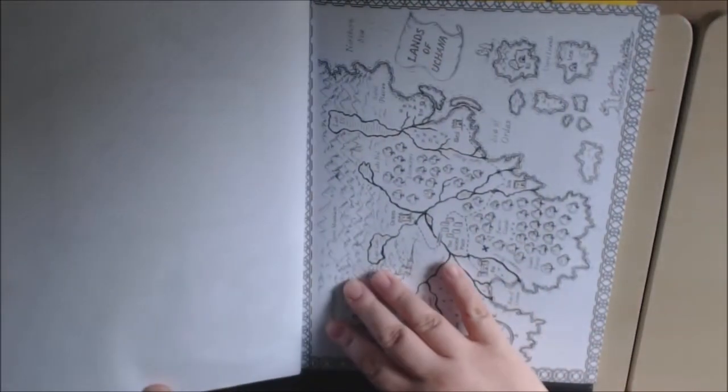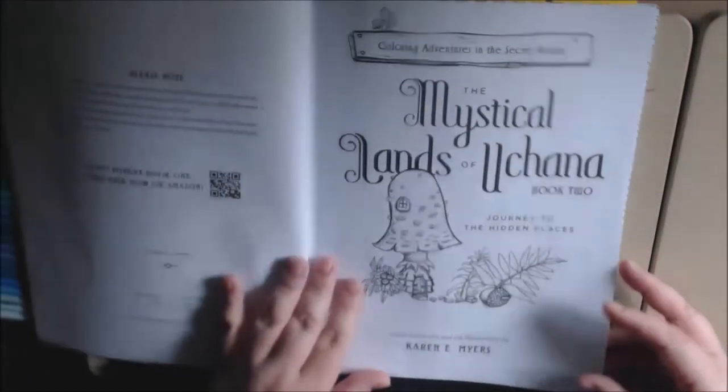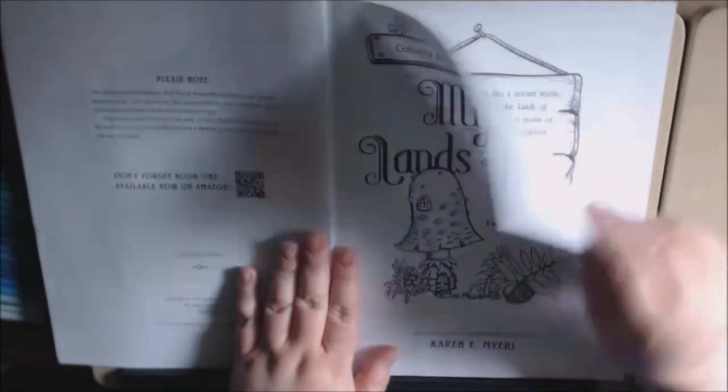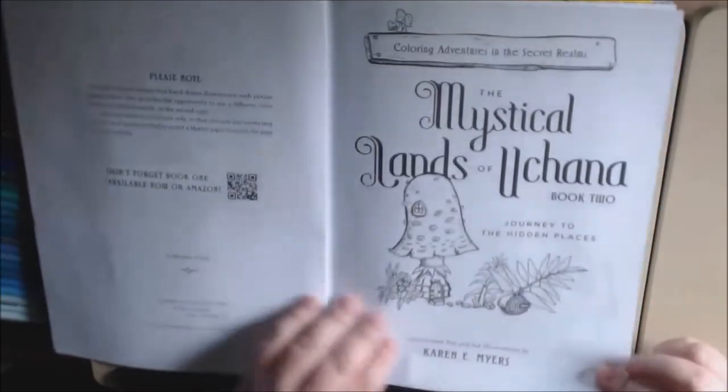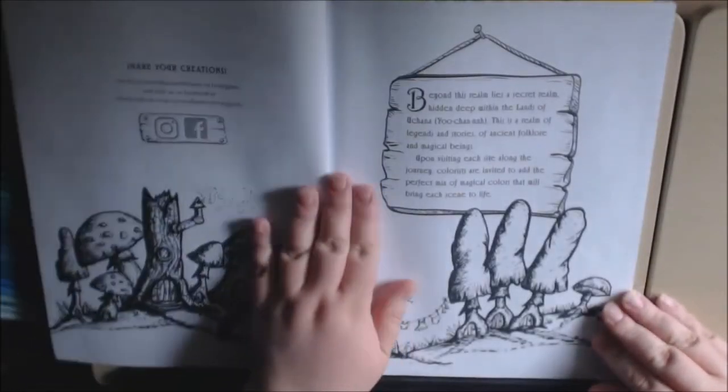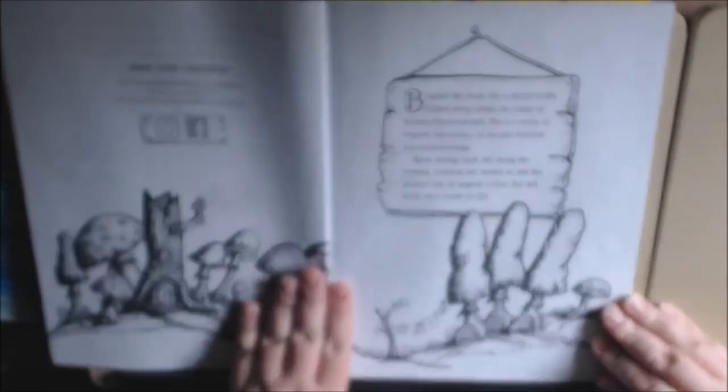It is single-sided. It is non-perforated. The paper is thinned — a little thicker than copy paper. Alright, let's start flipping.